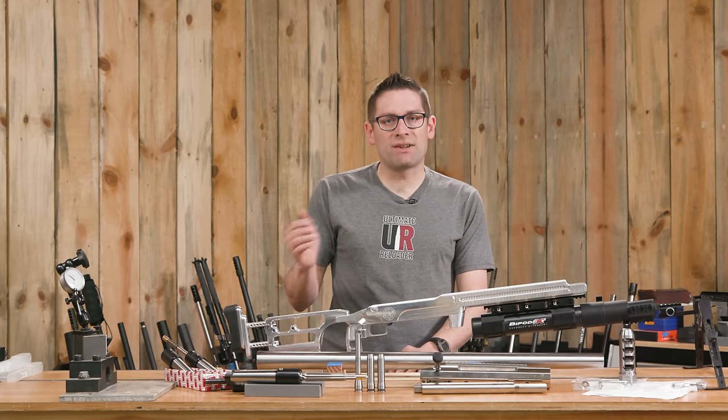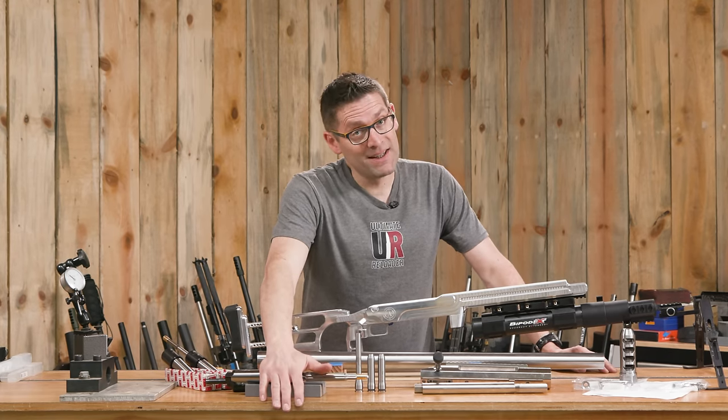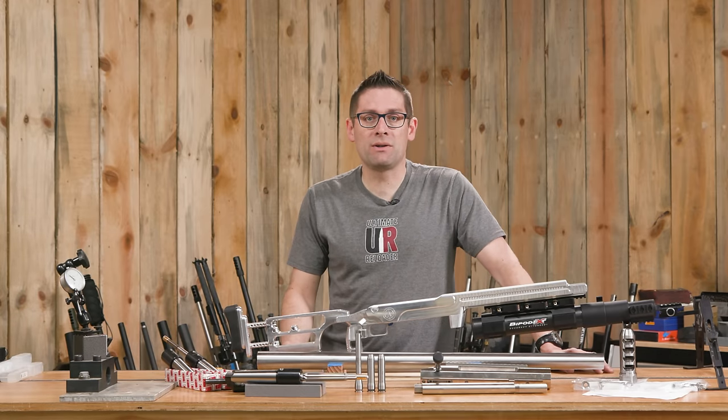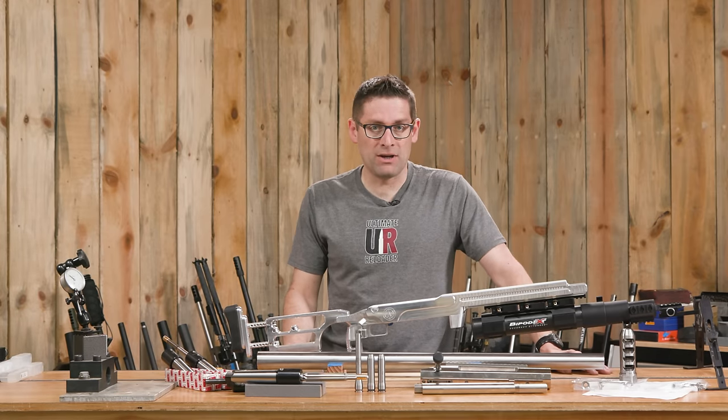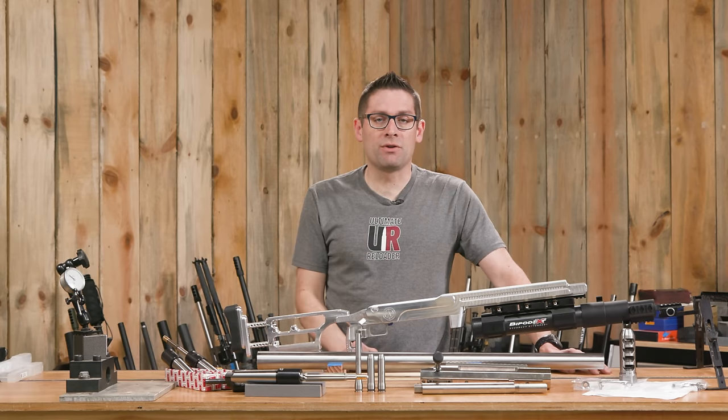So that's a quick look at how to make your own rigid reamer holder for under $20 — much better than spending $500, $600, or $800 on some proprietary tooling for a specialty application. If you have questions or feedback, drop a comment and we'll start a discussion.